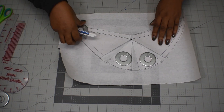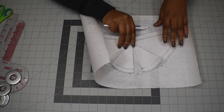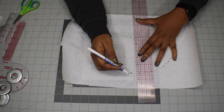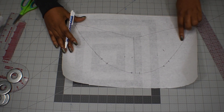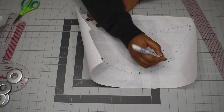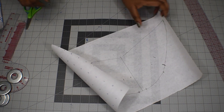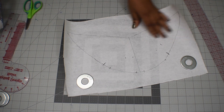I'm done tracing, so I'll remove the washers and the draft paper. Here is what it looks like. I'm going to mark the center line, then cut it out. Those two side lines are going to be my notches, so remember to notch those and also notch the center line — that is where the gathers will be between those two side notches.